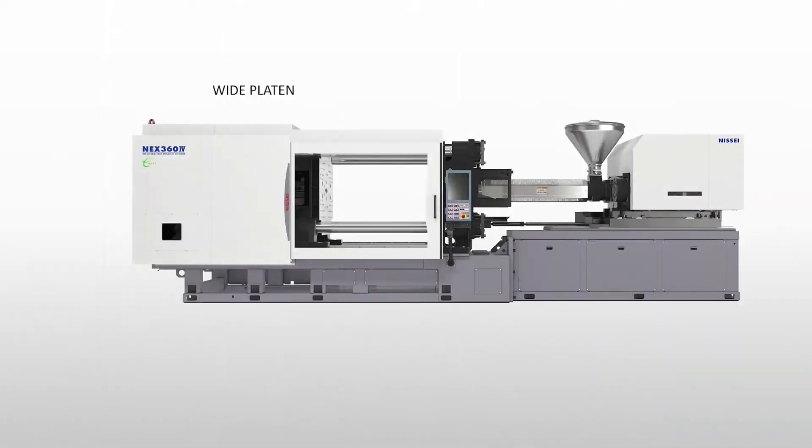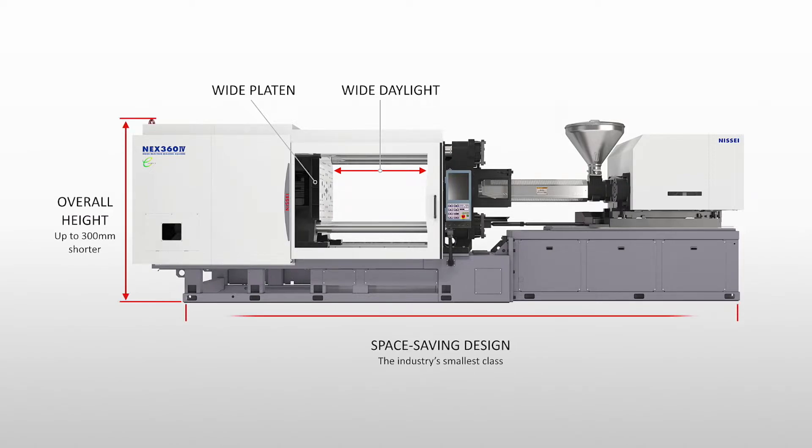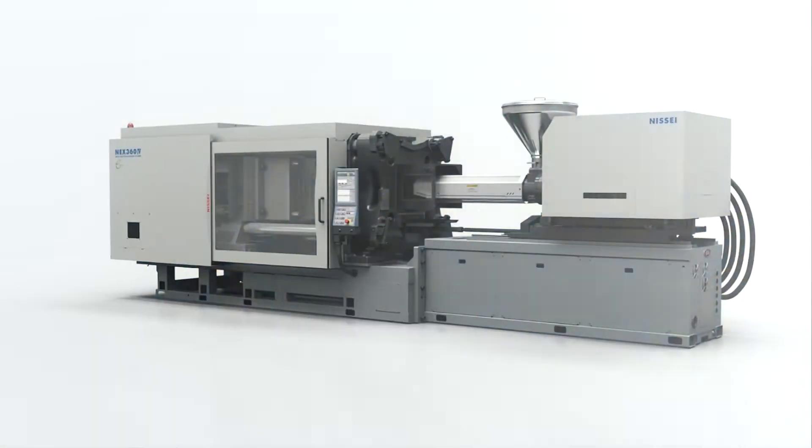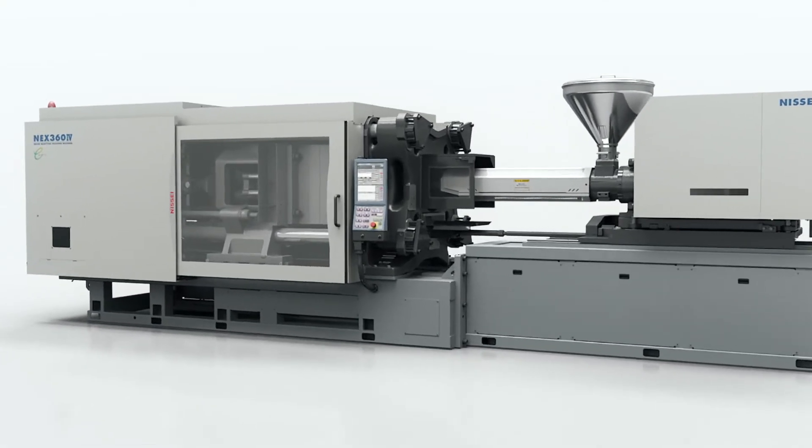Other improvements are larger tie bar spacing, larger die heights, yet accommodating heavier molds. At the same time, the overall footprint of the machine is smaller by 10% over most of our competitors.